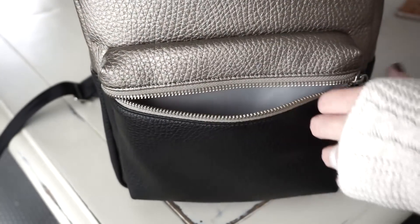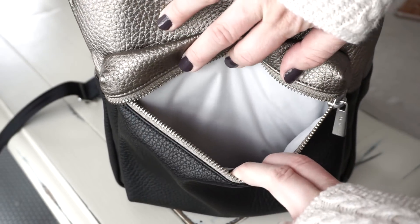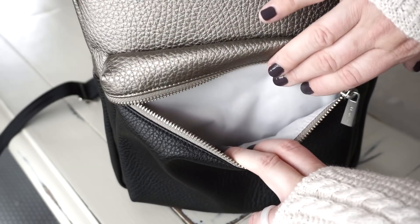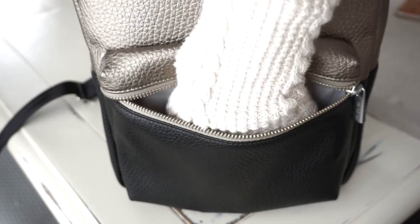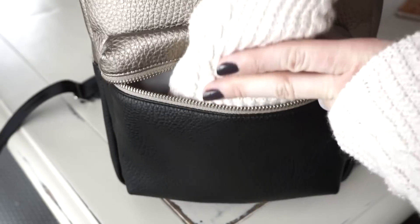I think that might be all I'm carrying in that entire pocket for myself in the whole bag. It has a silver lining that has some embossed design on it, and then you just have an empty pocket down in here. This is the top of my wrist here, so you have a good amount of space down in there to hold all your things.